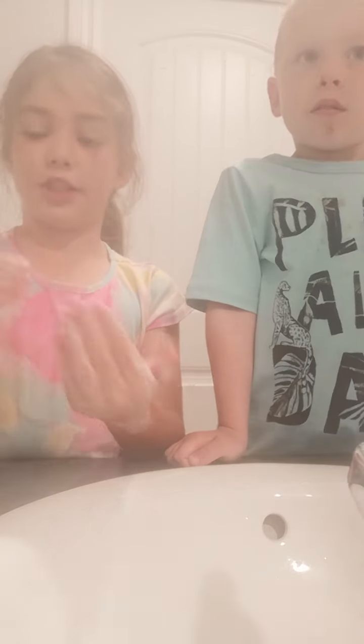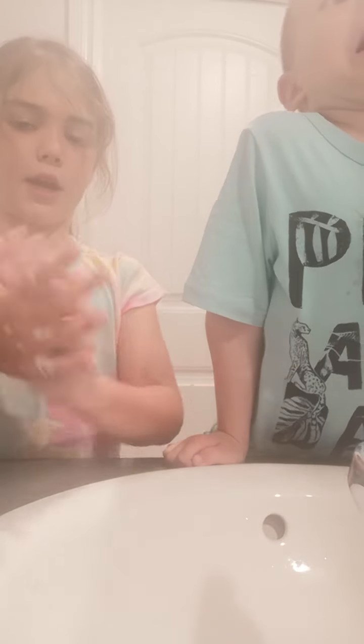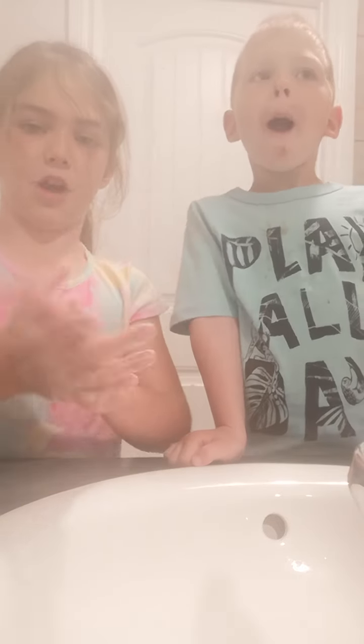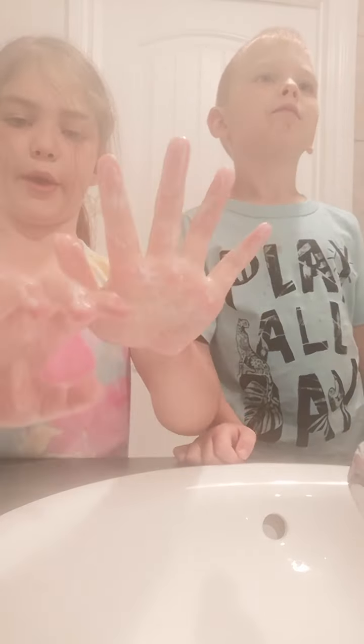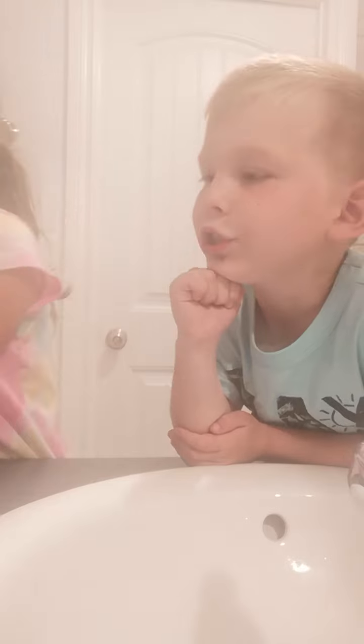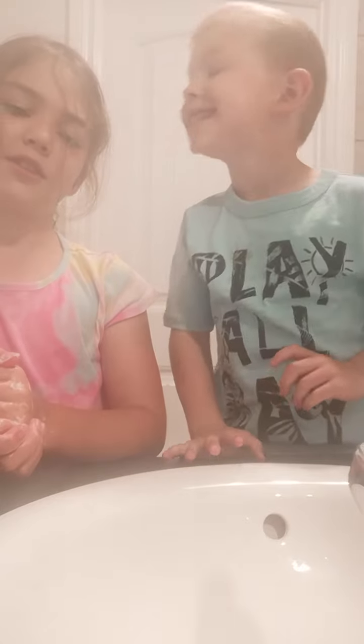You guys can try this with dish soap, regular hand soap, foamy soap, or shaving cream. You can also use the other soaps I've been using in this video. We have this kind of soap, and this soap, and we also used this soap.